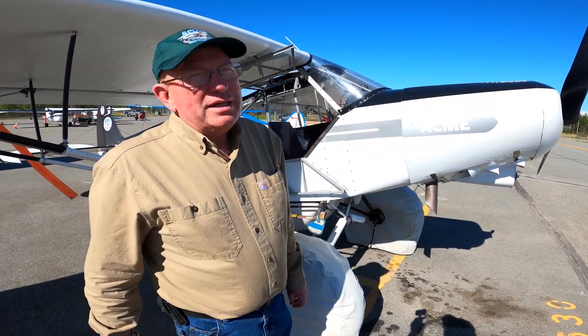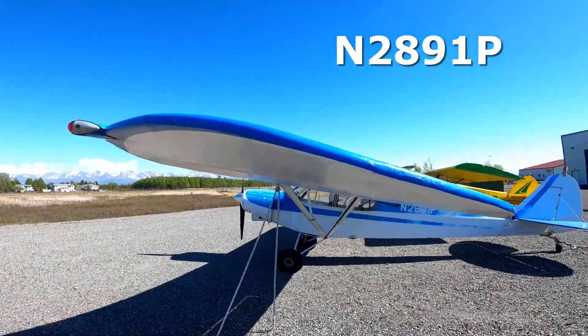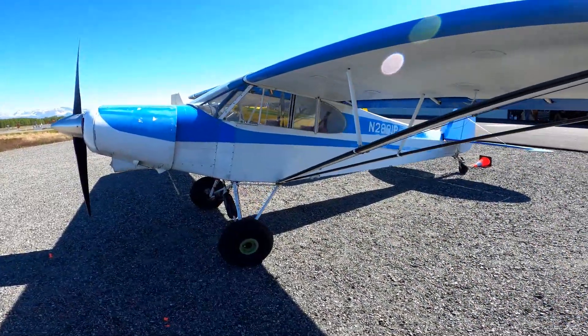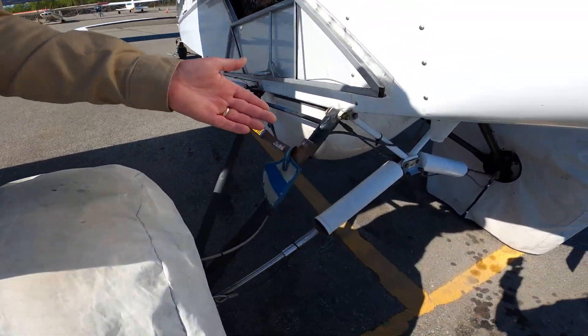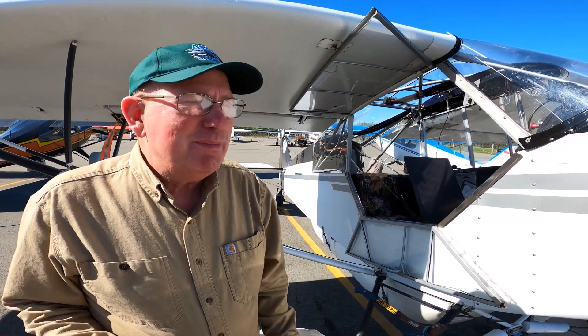It's our base airplane that we build everything around. So 2891 PAPA is gonna be built like 79 Delta. It's gonna have a hot rod muffler, it's gonna have an O-320, it's gonna have three extended gear, it's gonna have 35-inch bush wheels, and it's gonna have either AOSS, Airframes' new suspension, or Acme Aero's new suspension — I haven't made that decision yet.